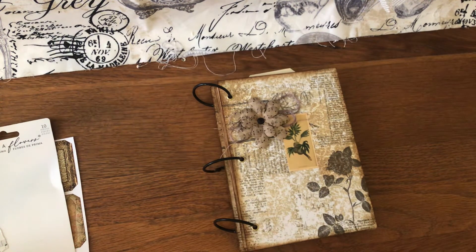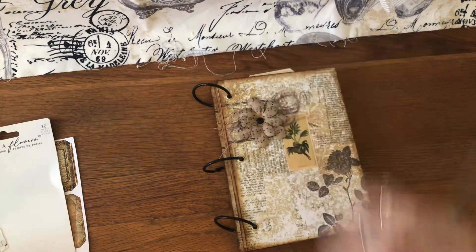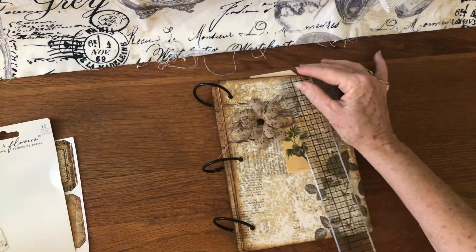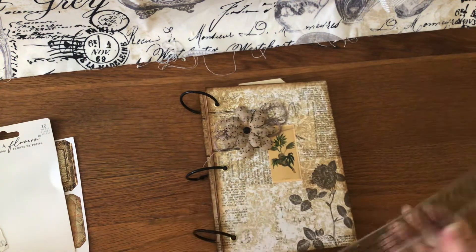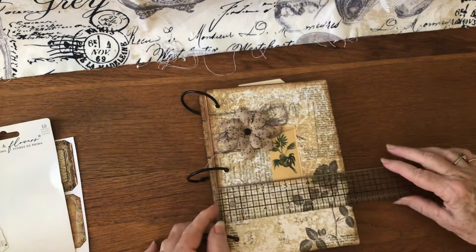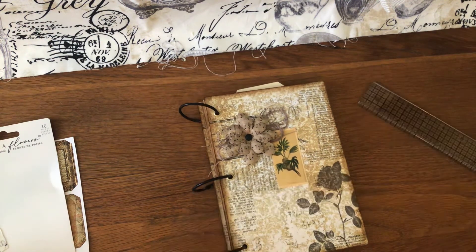Let me give you the measurements. They measure seven and three-fourths by five and three-fourths.